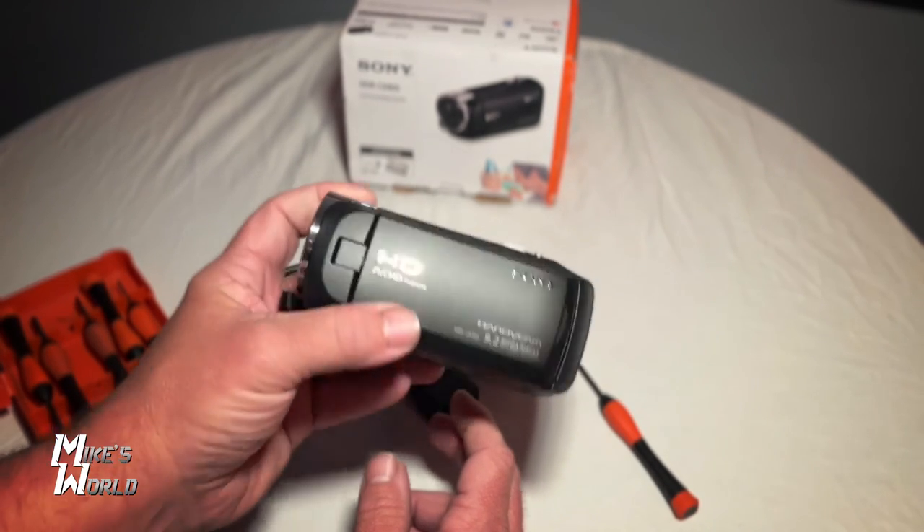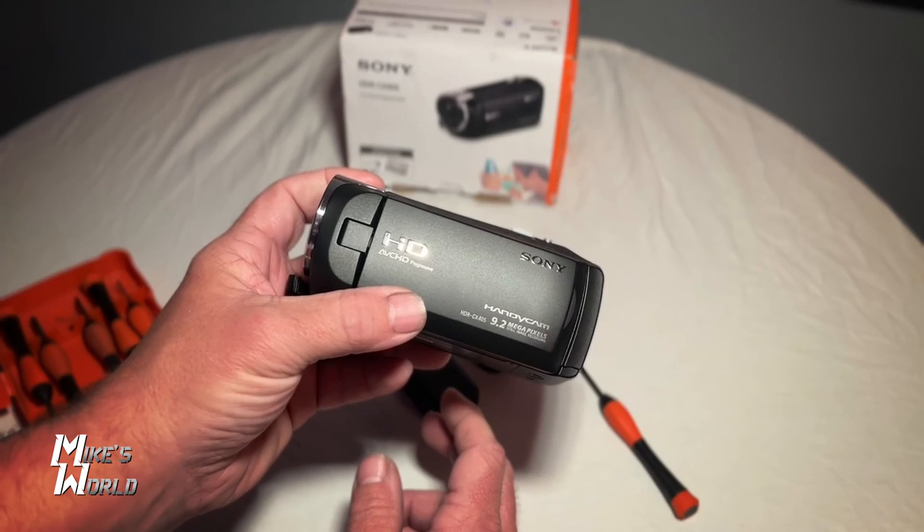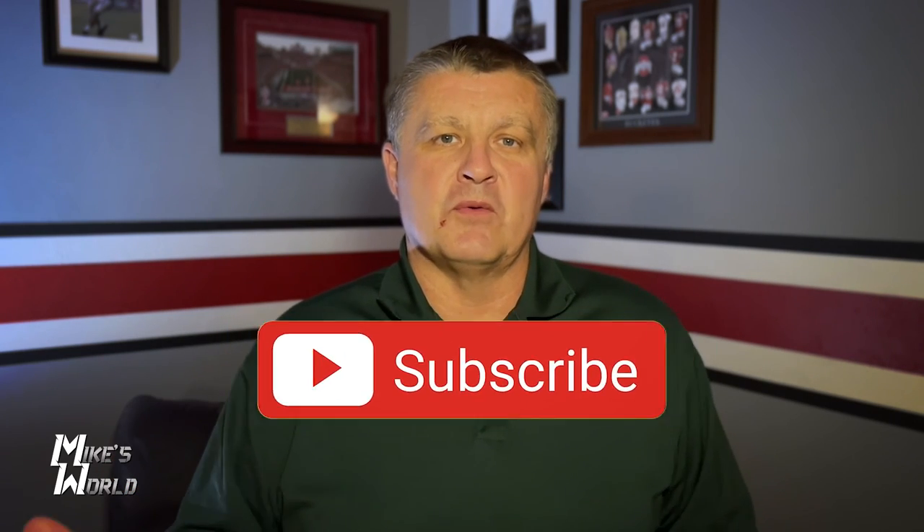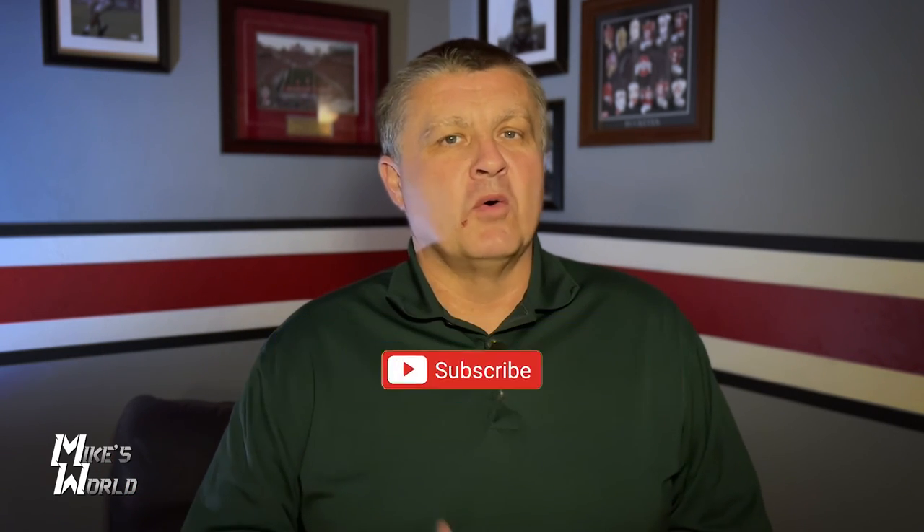That's the extra battery compartment in the Sony CX405. Hey guys, thanks for watching. If you enjoyed this video, please subscribe to the channel and hit the notification bell so you know when we put out a new video. Always like the video and leave a comment — I try to answer those questions whenever I can. Please feel free to peruse the rest of the channel and check out some other videos I have available. I think you'll find them interesting. Until then, take care.